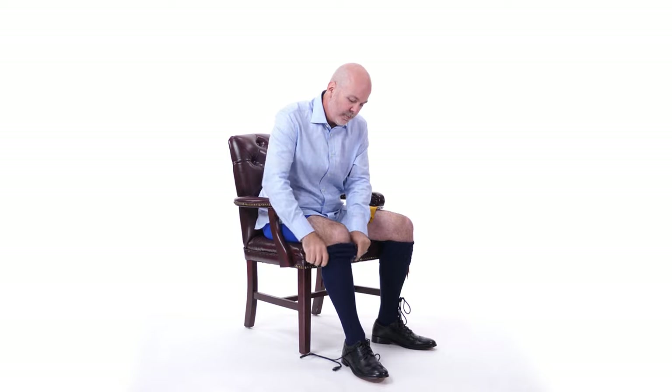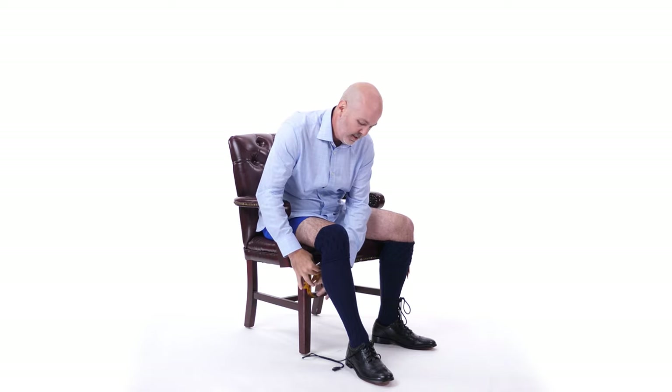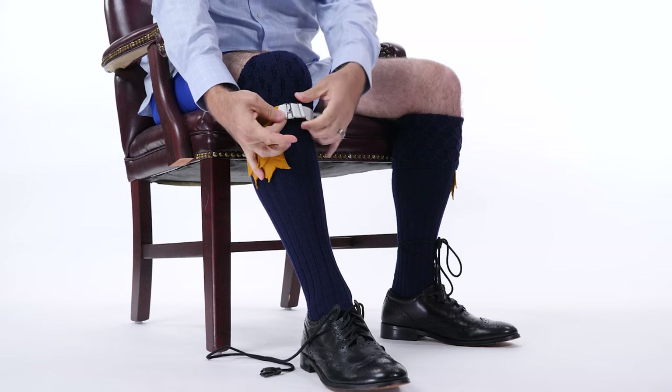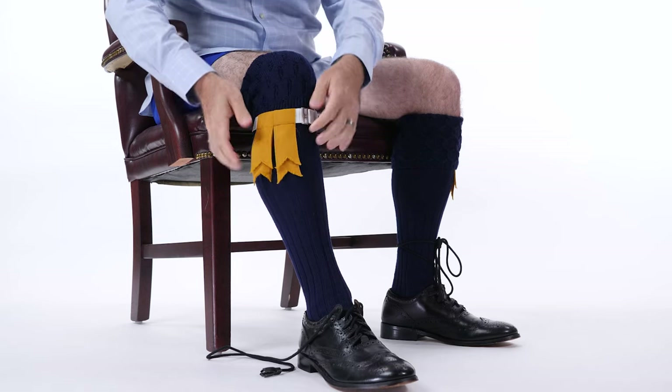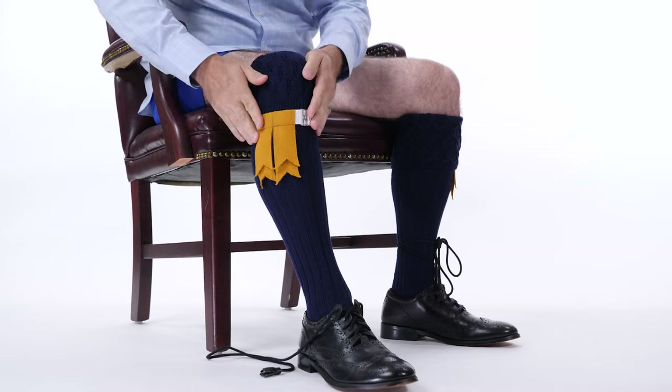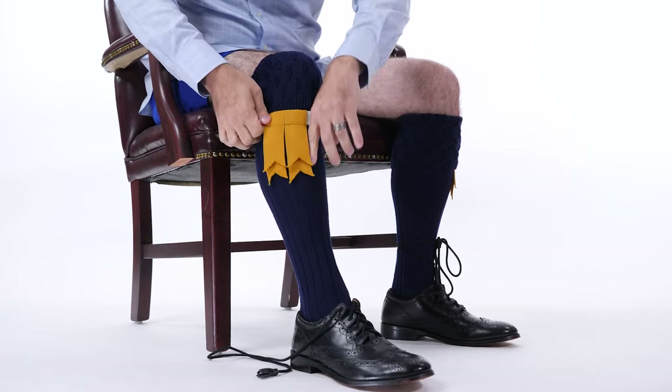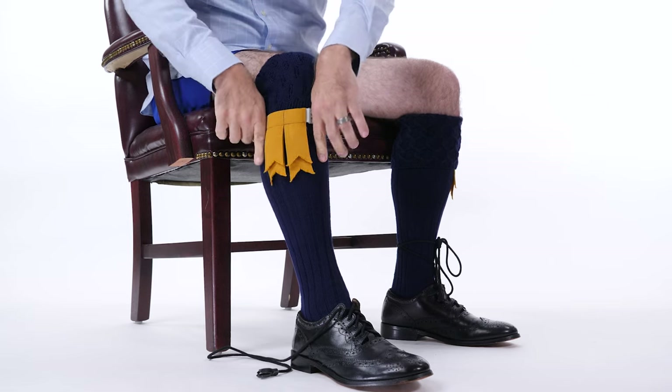Kilt hose are your socks. You pull those all the way up — they're going to go above your knee to start. Then you grab your flashes. These are elastic garters that help hold the socks up. They attach with metal fittings and an adjustable strap. They go on the outside of the leg, somewhere between the side of the leg and the front of the shin bone.